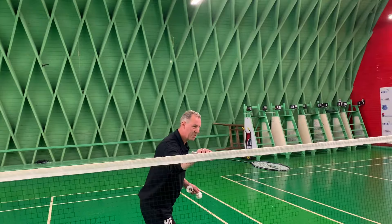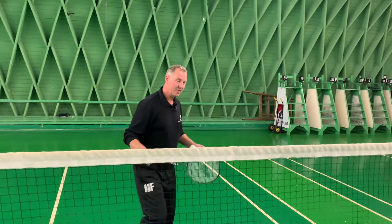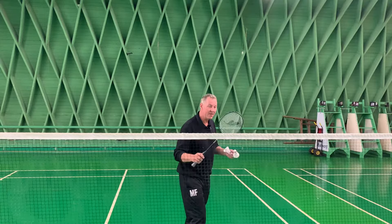The first shot you play is a spinning net shot. Once again, you play with a very loose grip — you play with your fingers and roll the racket in your fingers to play that spinning net shot. You can see that the net shot gets very tight and virtually impossible for your opponent to lift, which means you can stay in and close the net down, which is very important.